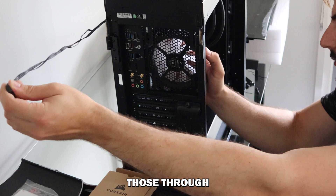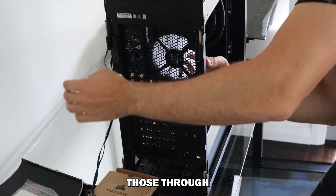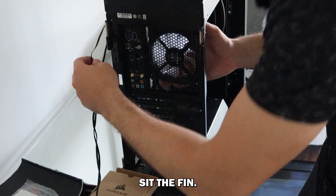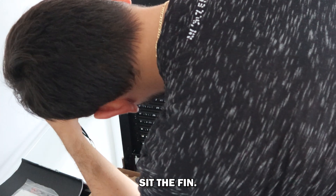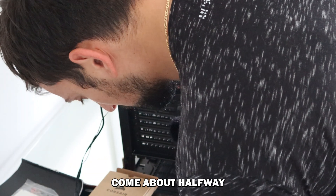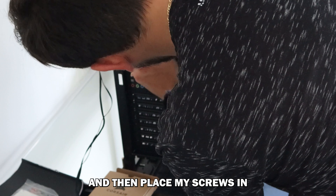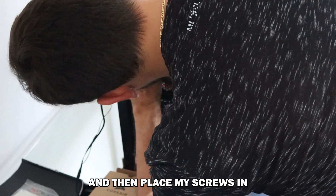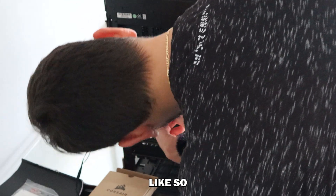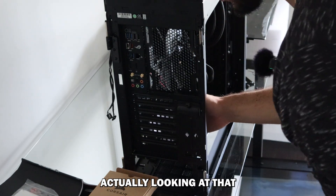I'm going to pull those through, sit the fan there, come about halfway and then place my screws in. I'll probably need bigger screws, actually, looking at that.